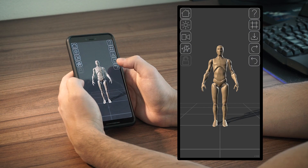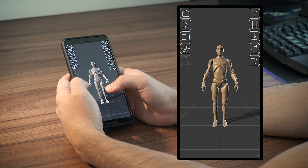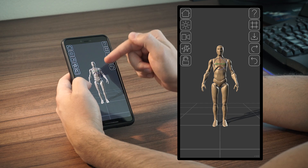Let's start with selection. To select something, simply tap on it. To select a body part, you will see the selection gizmo appearing on it.